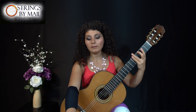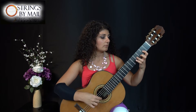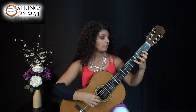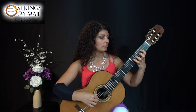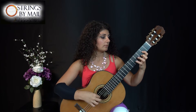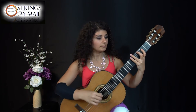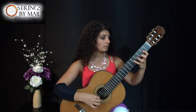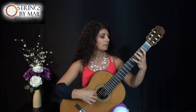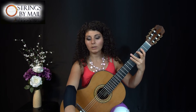Then go two notches up again — so 112 — and ease down to 108. Two notches up, one notch down, and again two notches up and one notch down.